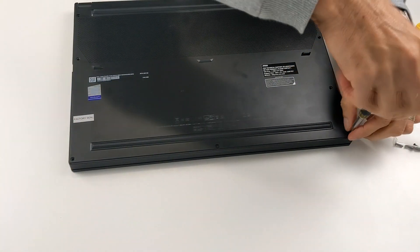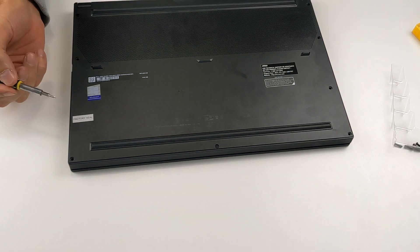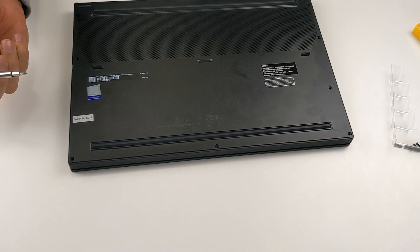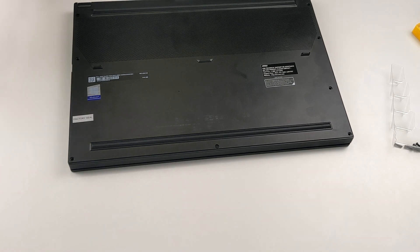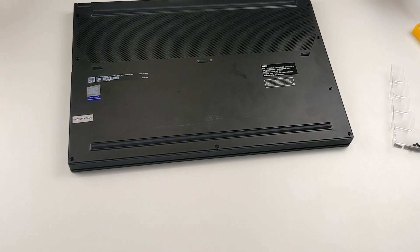Just remove all the screws. There is one screw covered by a factory warranty seal — if you break it, you're kind of losing your warranty. But how else can you upgrade the laptop, for example to add a second drive, without opening it? I checked many forums and people say MSI allows it for upgrades. So it's okay to break the seal — though I didn't verify this directly with MSI. I'll open it anyway.